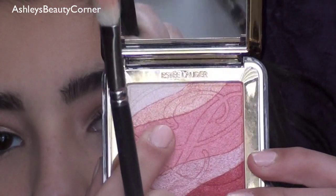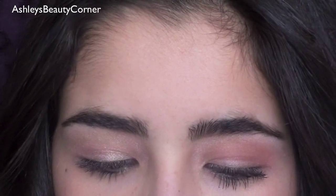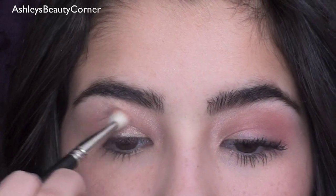Now I'm going to use my 217 and go into this middle color right here, which is just a really pretty rosy pink color. I'm going to swirl my brush in that, tap off the excess, and we're going to apply this right to the hollow of the crease.